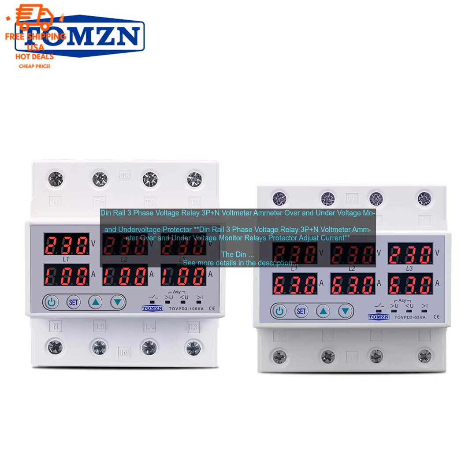Here are some of the benefits of using this relay: it protects your home or business from power surges, it is easy to install and use, it is compatible with a wide range of electrical systems, and it includes a voltmeter and ammeter.